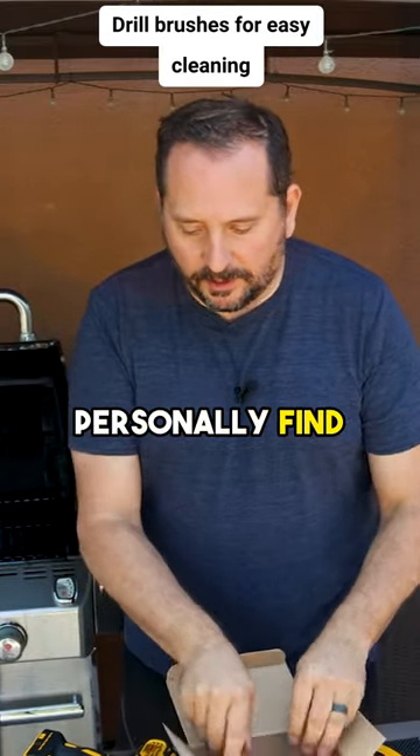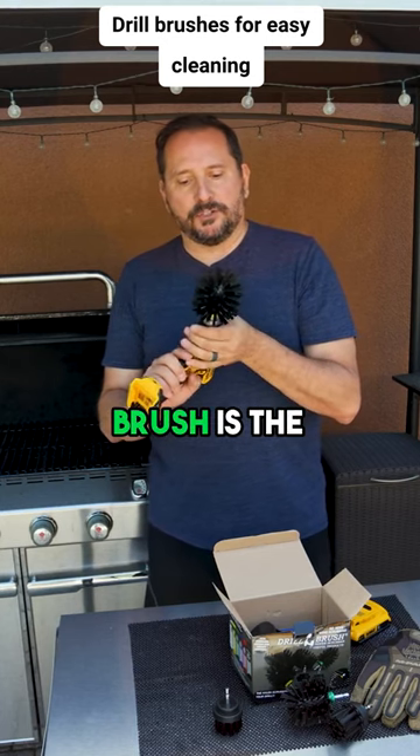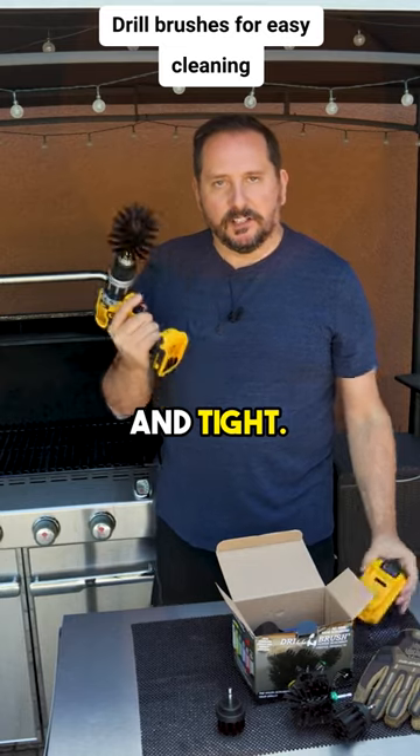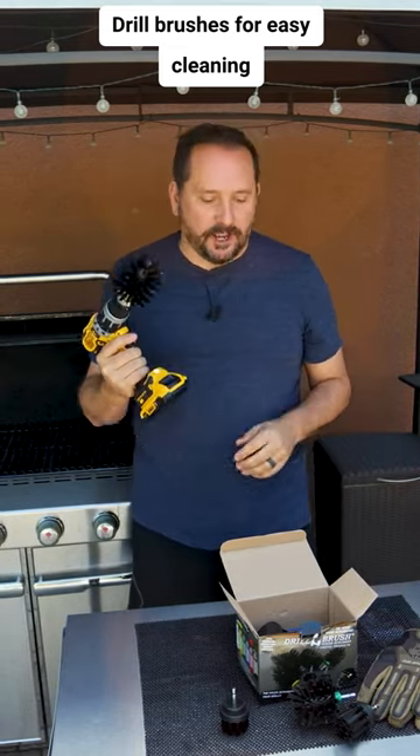For me, I personally find the nice big bulb style drill brush is the one I like to go with. Tighten that down nice and tight. Let's install some fresh power. I like that noise.